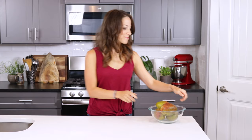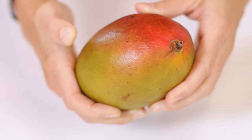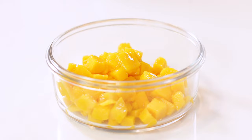Hey there, I'm London Brazil from evolvingtable.com, where you'll learn how to make nourishing meals to serve the ones you love. And today I'm going to be teaching you how to peel and cut a mango, as well as how to pick out the best ones, tell when they're ripe, and even store them for later.